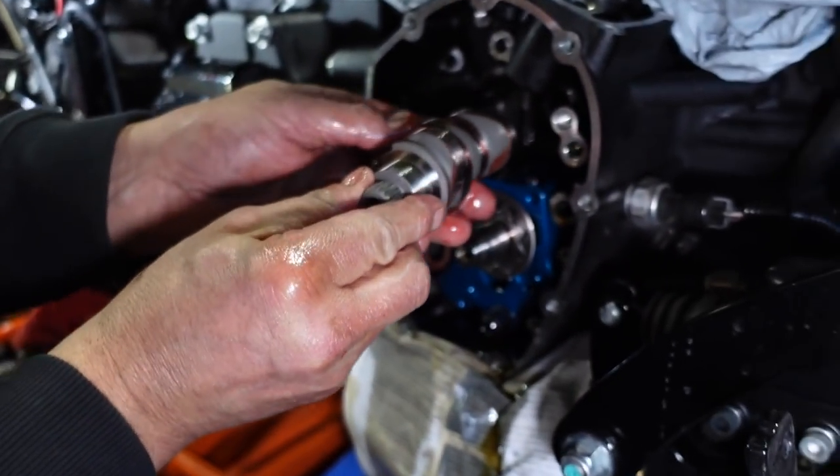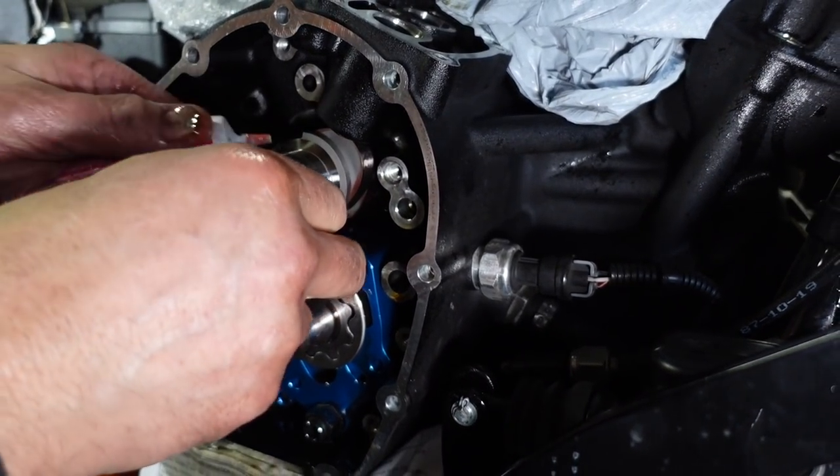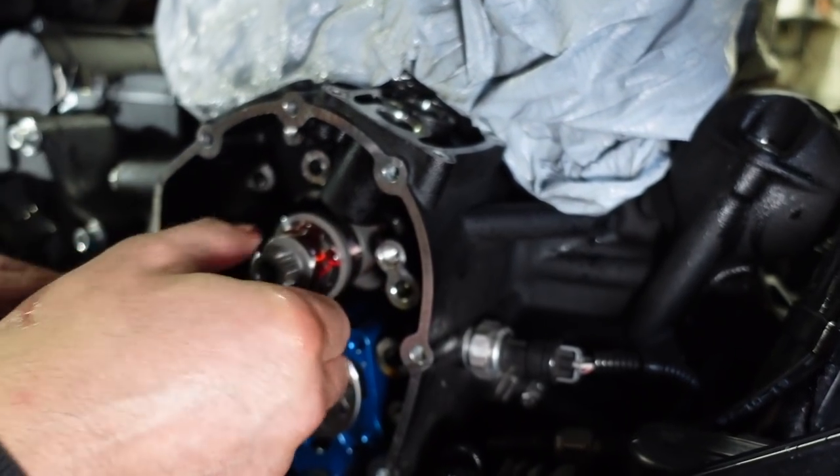We got the cam lubed up, ready to head on in there, and now we're going to get the cam plate. Use plenty of this lube here.